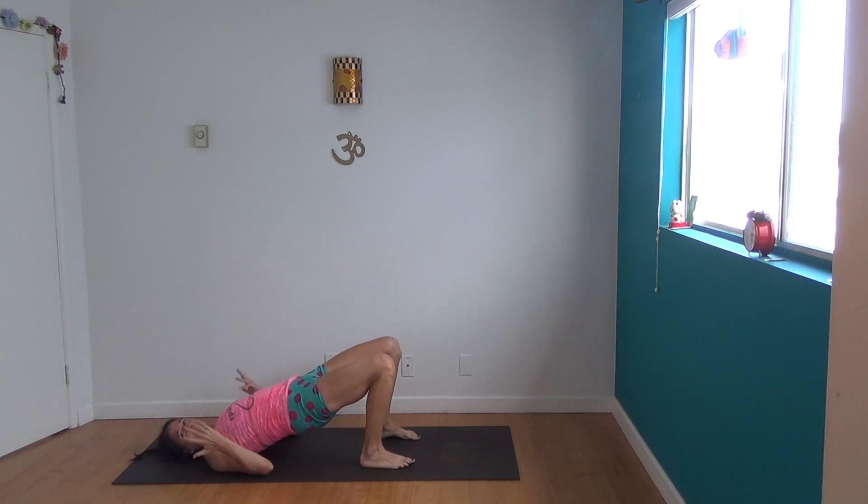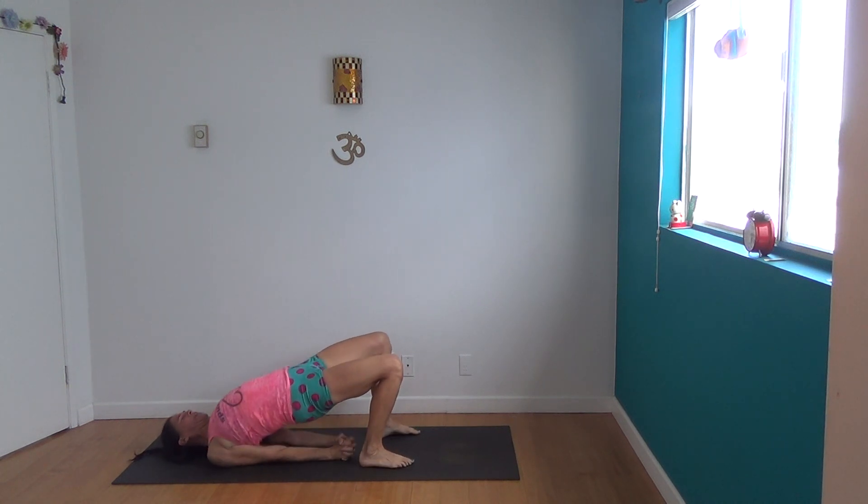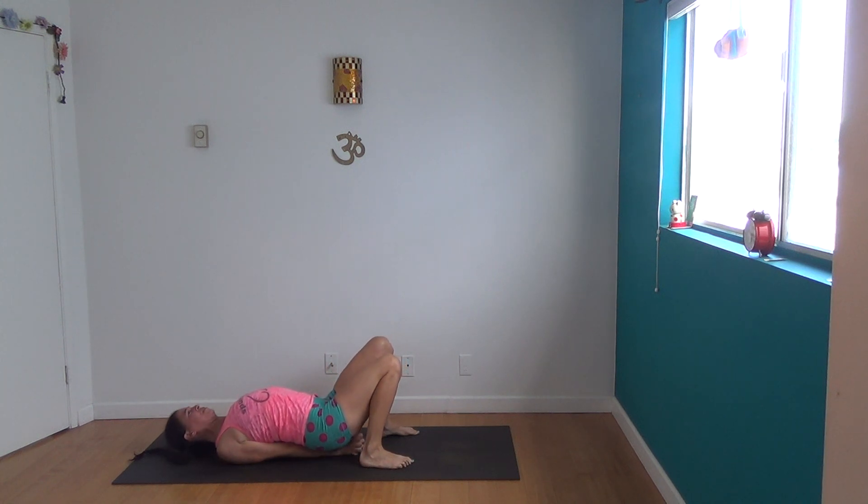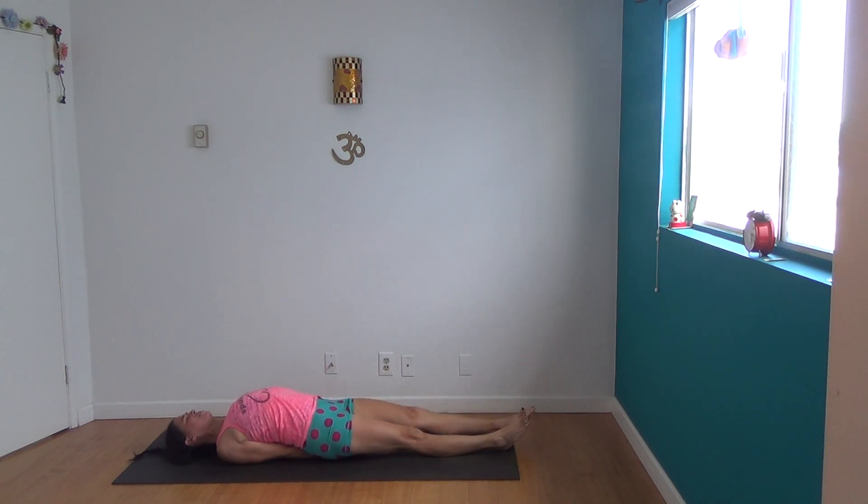Lift up your hips as if for bridge — actually go into bridge. Scoot your shoulders way underneath you, as far underneath as they'll go, squishing your hands all the way together. Then sit down onto your arms and straighten out your legs. Allow your legs to just relax.